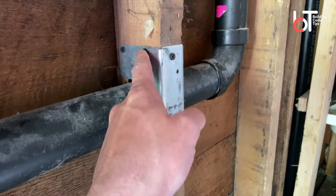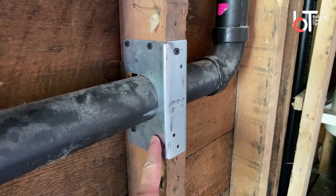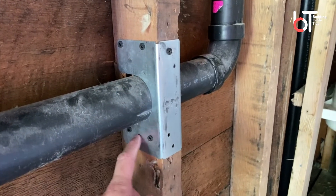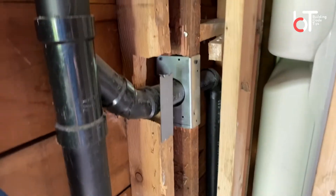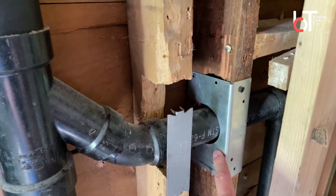I can't tell you that these are the right screws to be using — they should probably be using structural screws or Teco nails, an approved fastener. But they've gone in and they've collared around this pipe to kind of pull this stud back together. They've kind of done the right thing; they just need to finish screwing it off.